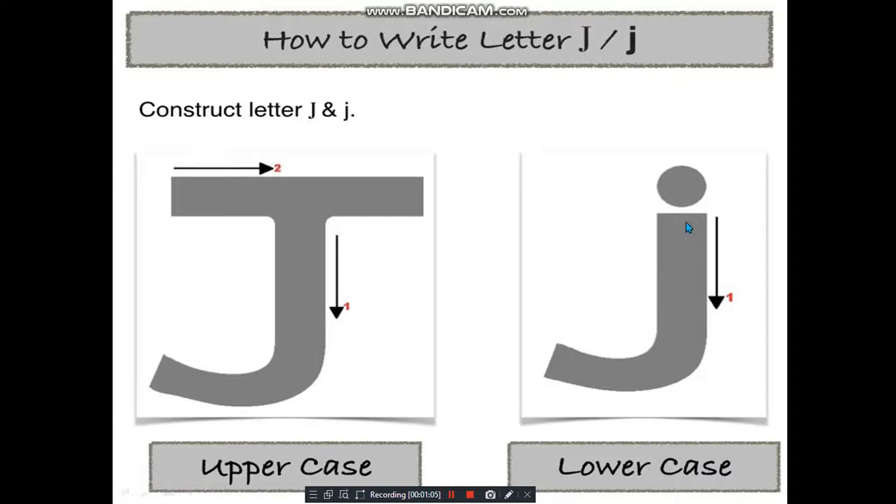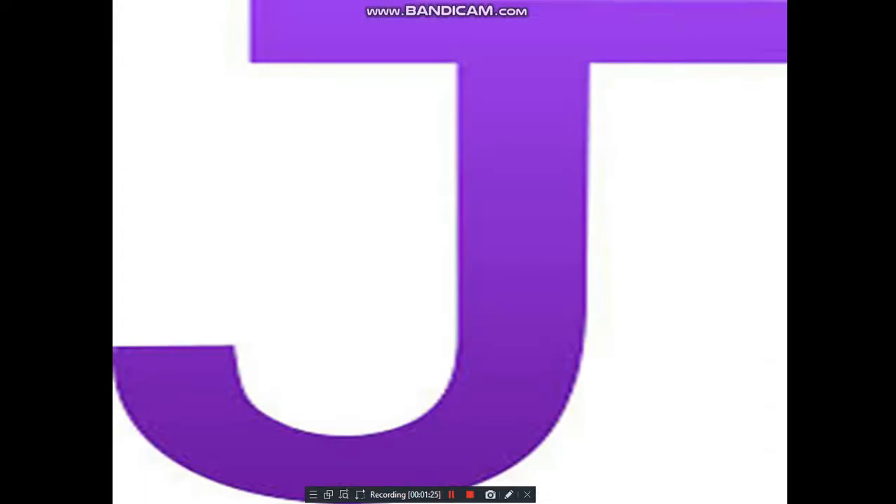For the small j, we start the same way — we draw a standing line, and towards the bottom we draw a small up curve towards your left. Then we put a small dot on the top of the standing line. That makes our small j.